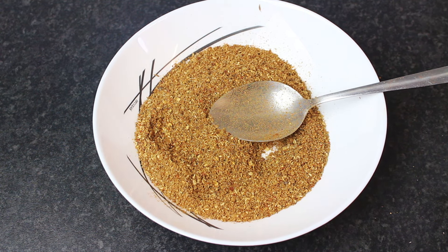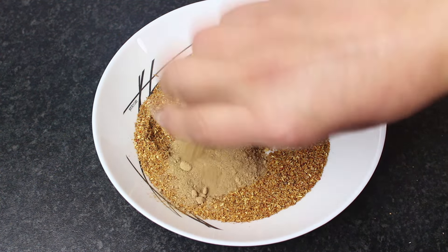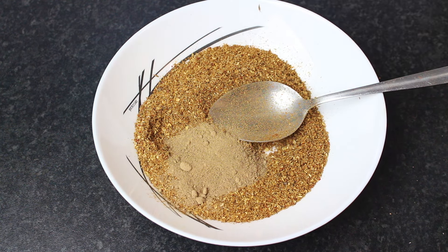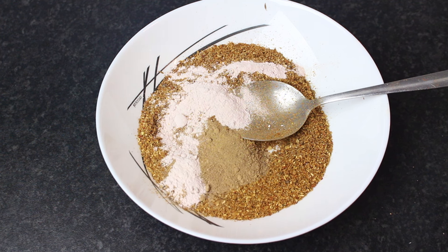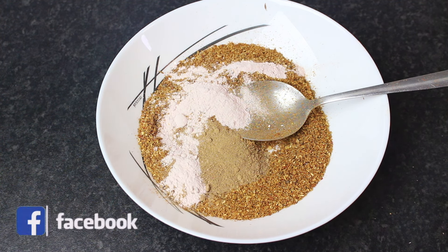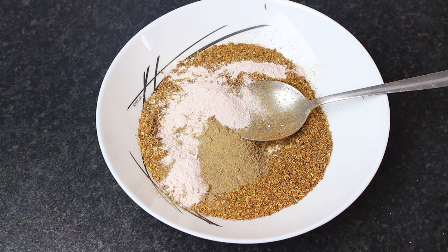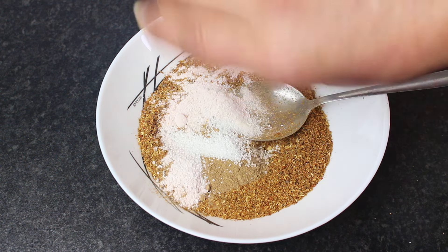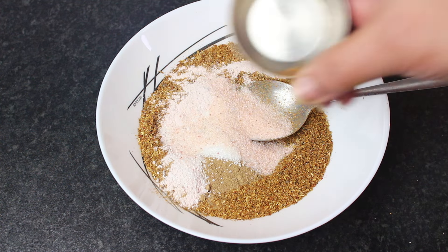Now the remaining dry ingredients will be added to the powder. Add 1 teaspoon of lime powder. After that, we will add tartary — half a teaspoon — and then 1 teaspoon of the remaining spice. Mix everything together well.